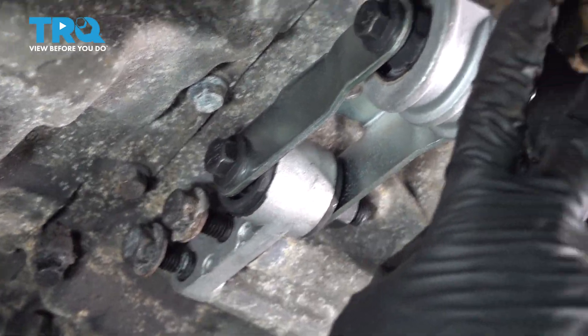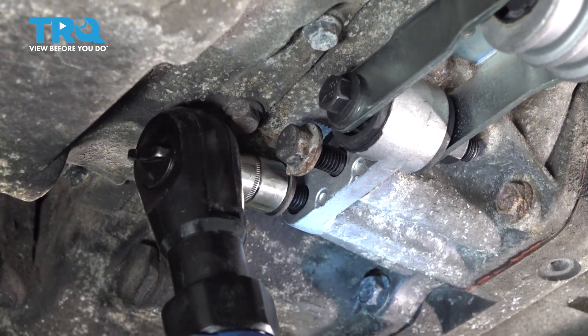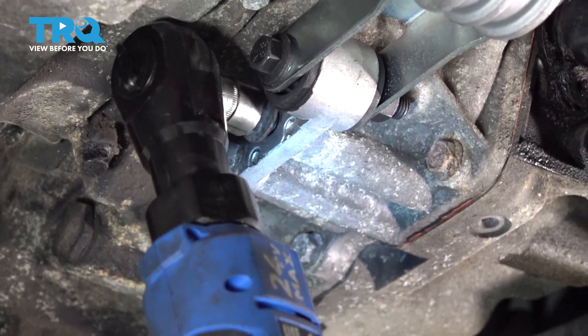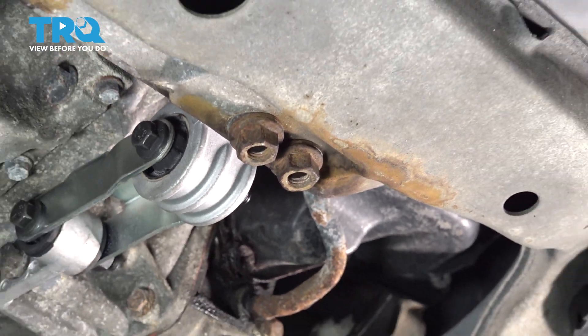I'm going to snug these up — using the 14-millimeter socket for the bolts, and then the 18-millimeter on the two front nuts.